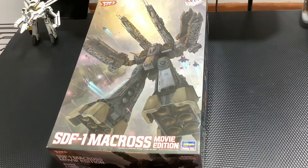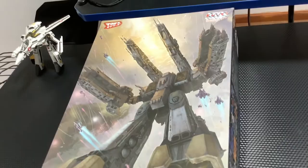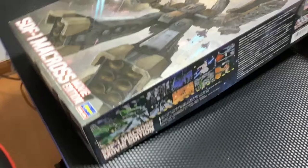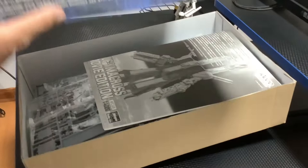¡Hola, cómo están! Muy buenas noches. Acá su amigo el tío Willy con un modelo para trabajar: el SF1 en modalidad ya transformada. Me acaba de llegar de AliExpress. Acá les dejo una pequeña vista de cómo es la caja. Voy a acomodar la cámara y les voy mostrando cómo se llega a este mini-unboxing, porque tuve que primero... bueno, ahora les comento.